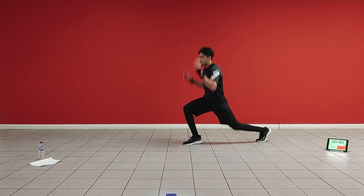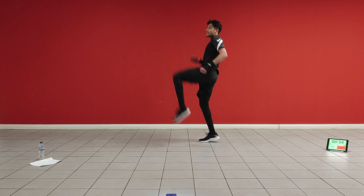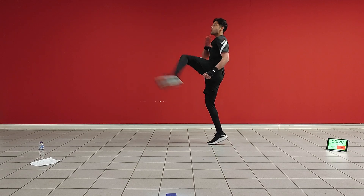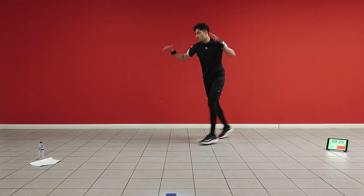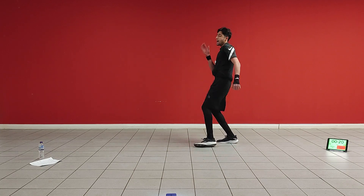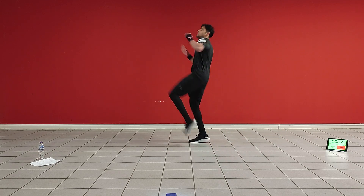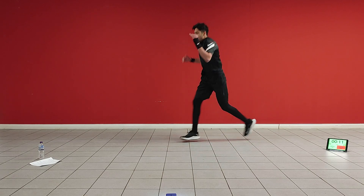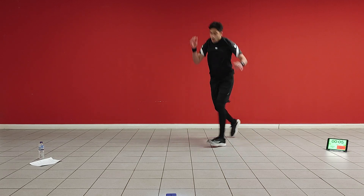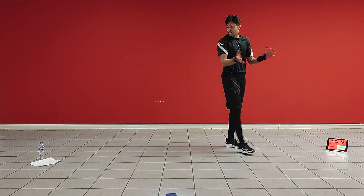Let's go! One, two, three, four — kick body, kick head, kick body, kick head again. One, two, three, four. Ten more seconds. Good job, good job.